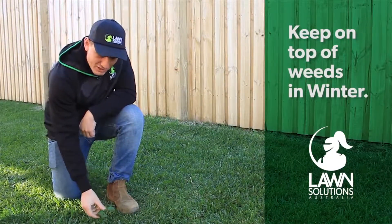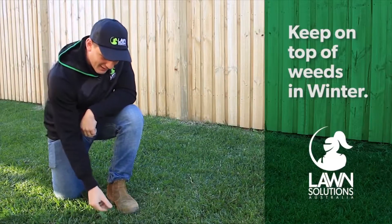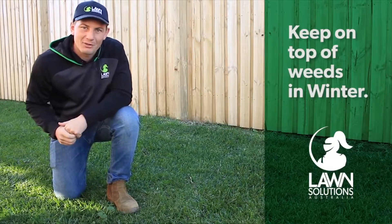If weeds aren't a major problem and there's only a couple here or there, it's always best to remove by hand. If they start to get out of control you can apply a selective herbicide that will kill the weed but not harm your lawn.